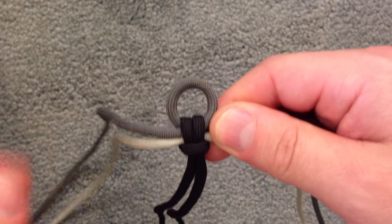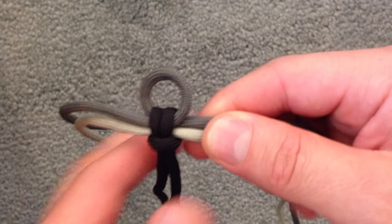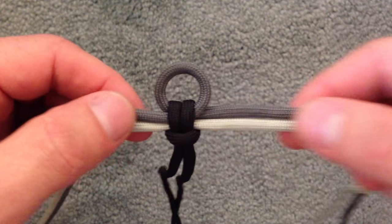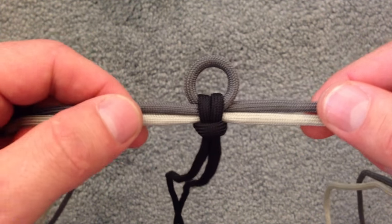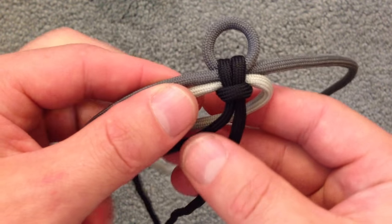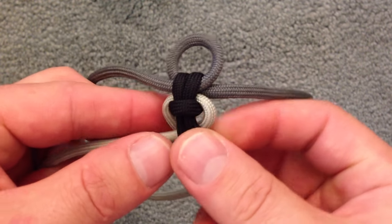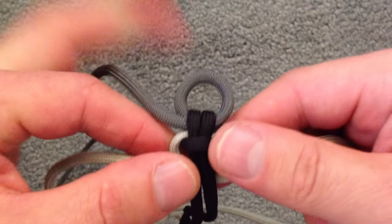The first two steps are going to start the same. The way we set the chords up is the same, and the next step is the same. So what we're going to do is take the bottom right chord and bring that behind first, then we're going to take the bottom left chord and bring that behind second, just like that.